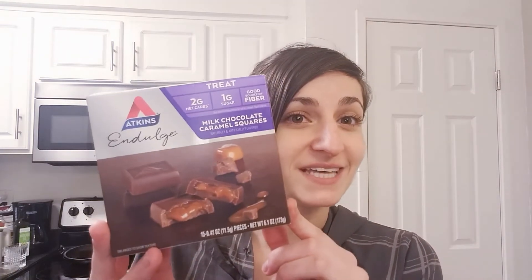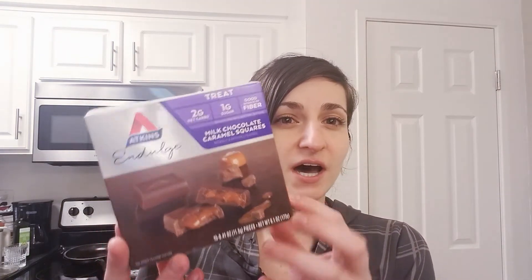Now that I'm at 1.9, I'm going to test a little bit more questionable products. I'm going to try three of these Atkins Indulge — they're like caramel squares. A serving is three pieces: 130 calories, 9 grams of fat, 22 total carbs, 5 dietary fiber, and 15 sugar alcohol — so that's a total of 2 grams of net carbs for three pieces and one gram of protein.